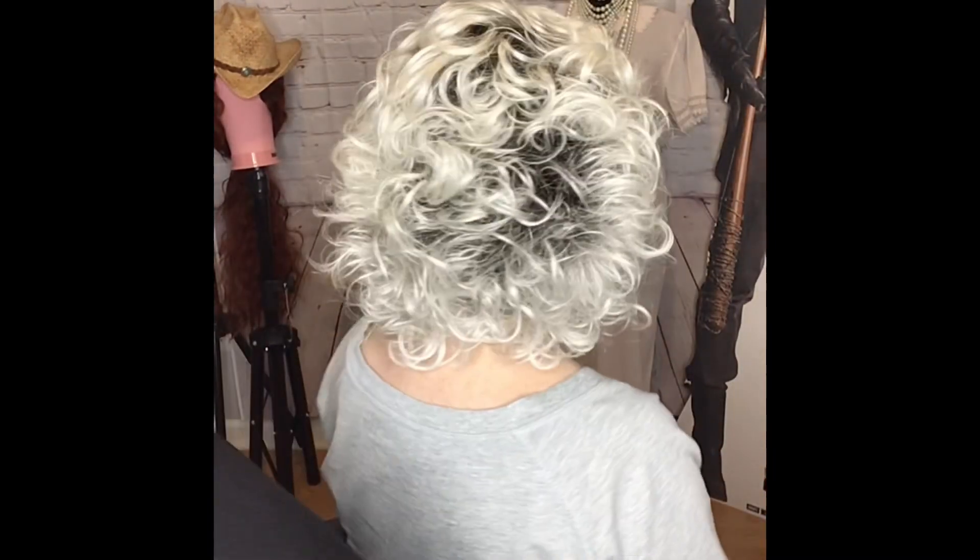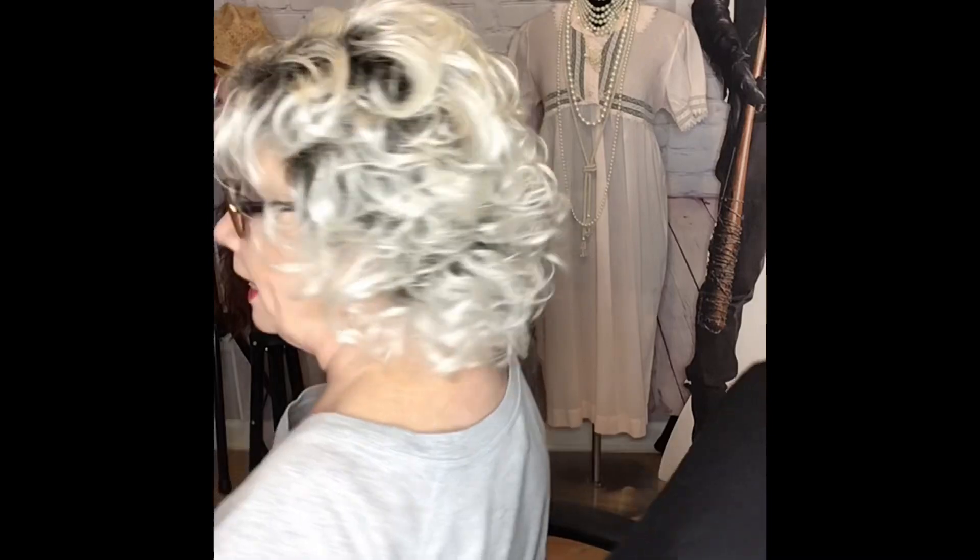So let's take a look at the wig all the way around. I had just basically taken this wig out of the box, shook her out real good, and plopped the wig on my head. The fibers of this wig feel really, really soft.